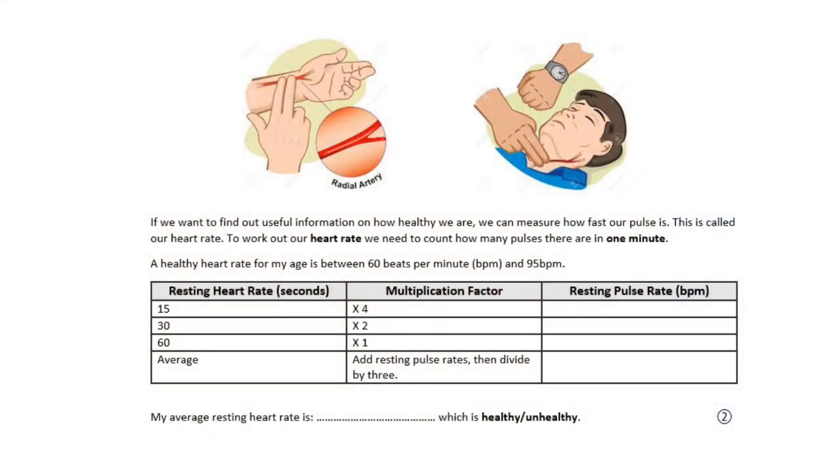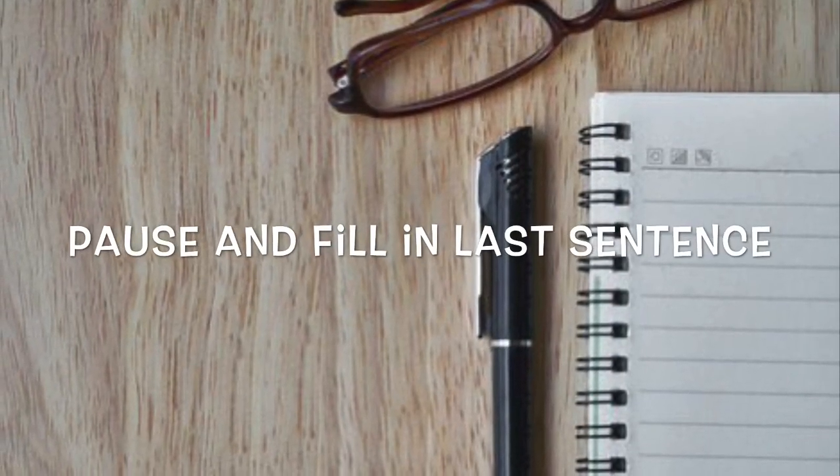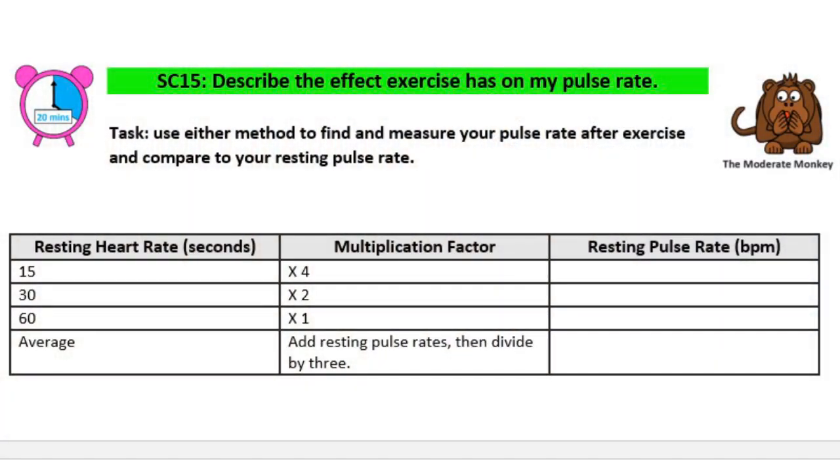Last of all, you need to decide whether your resting heart rate is a healthy one or not and fill that in. If it's between 60 and 95 beats per minute, you have a healthy heart rate. If it's below or above that range, then it's unhealthy.